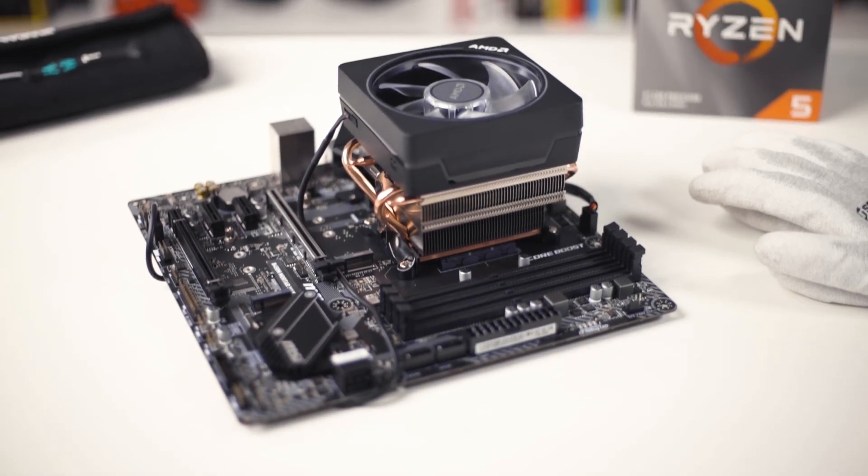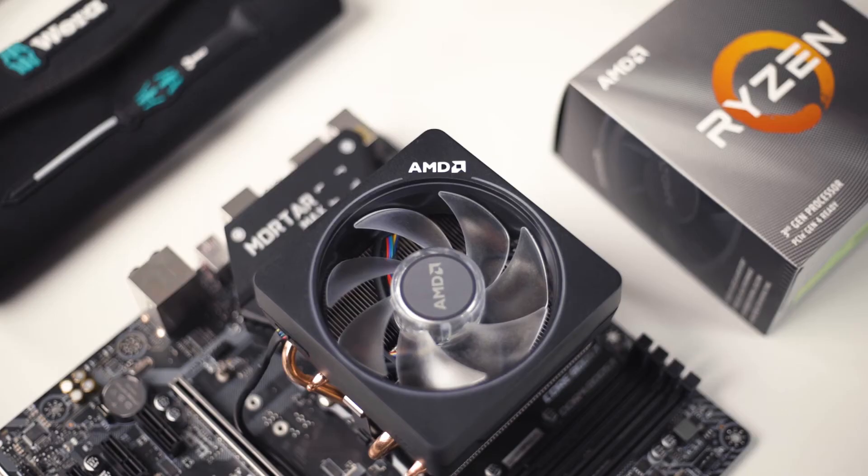Now we can continue with the assembly of the PC, but you will see that in the next video.